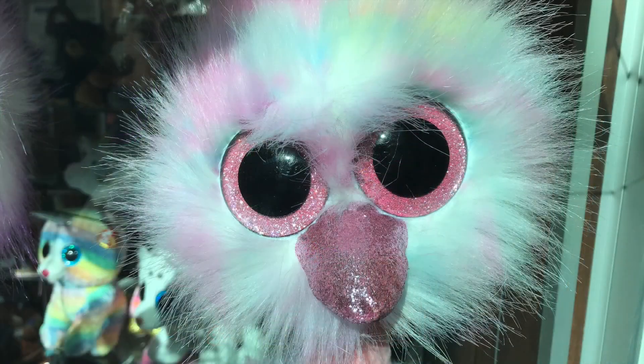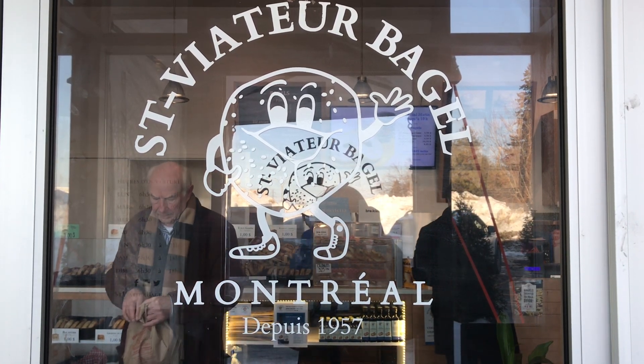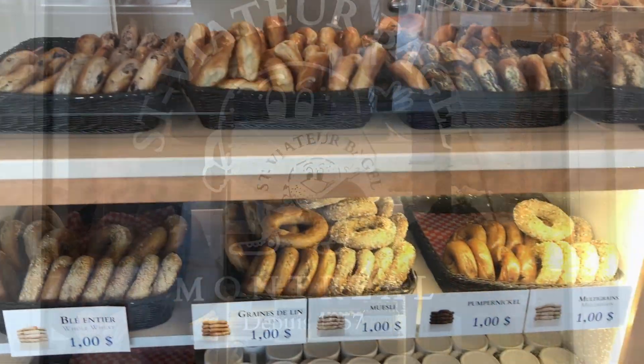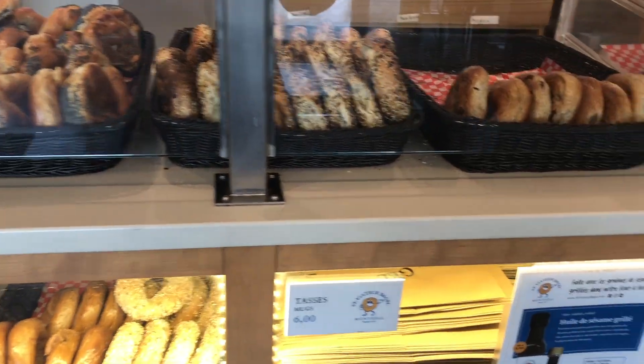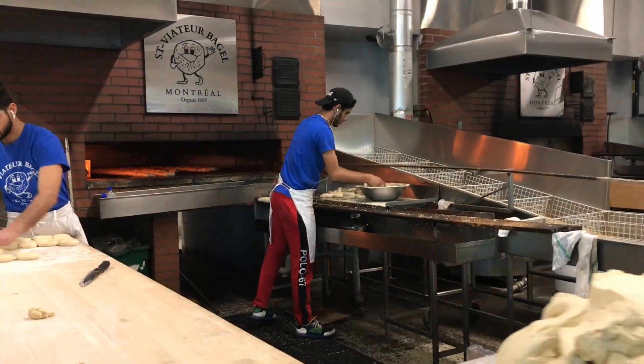Hi everyone, welcome to my channel. It's Tracy. This is what I look like. I want to give you something to look at while I'm labbing — St. Viateur bagels in the Montreal area, they're so good. I want to thank Vanessa and Felicia for letting me film and for helping me film. You two guys make awesome bagels.